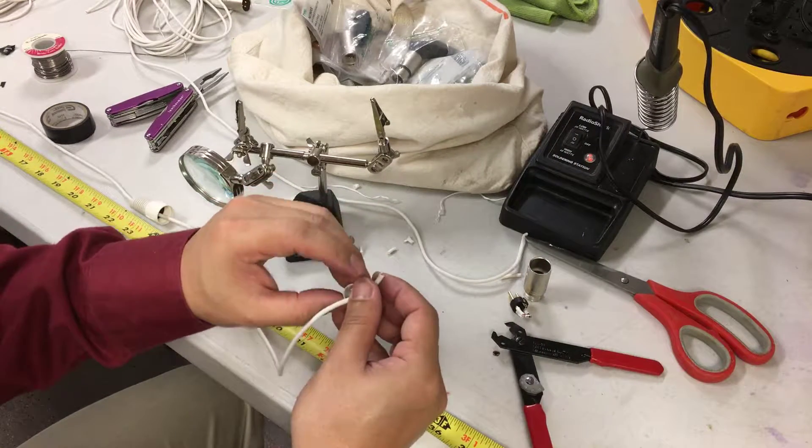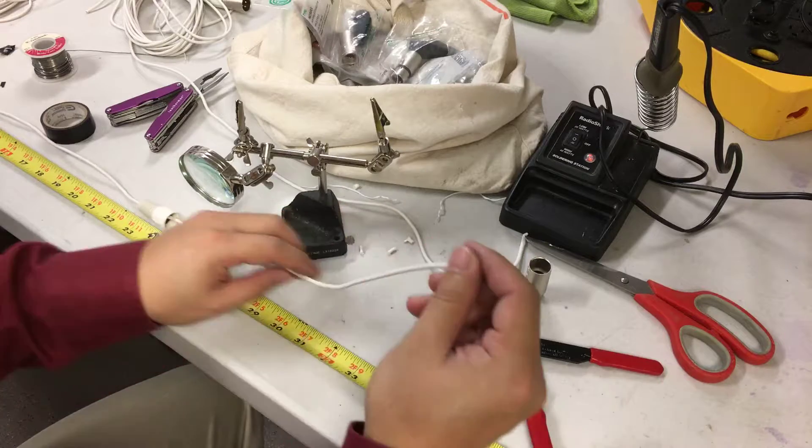Turn on my solder right now. I just have a Radio Shack solder — it's been working for me for years and years.